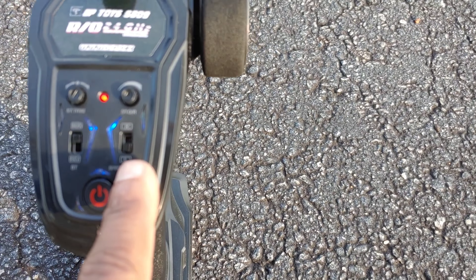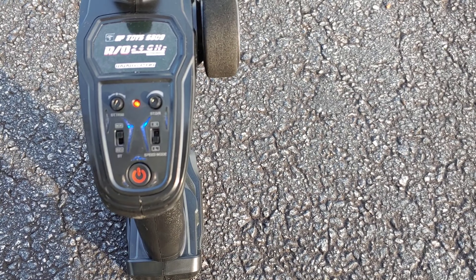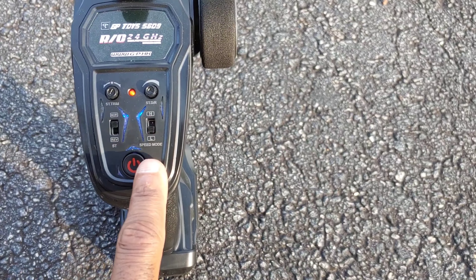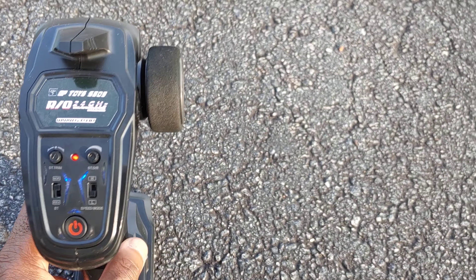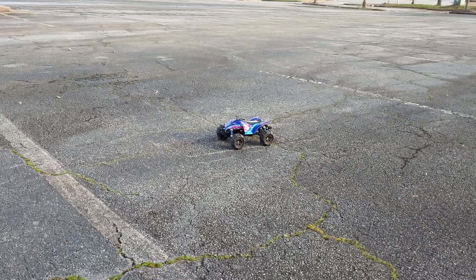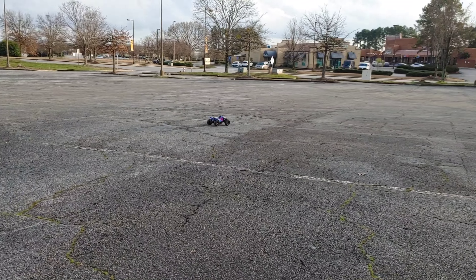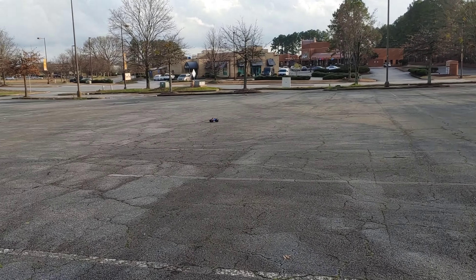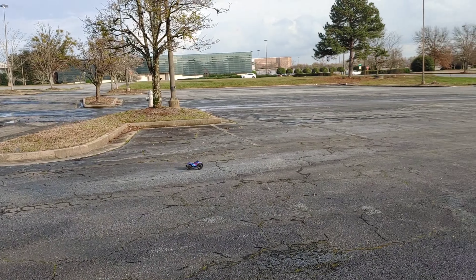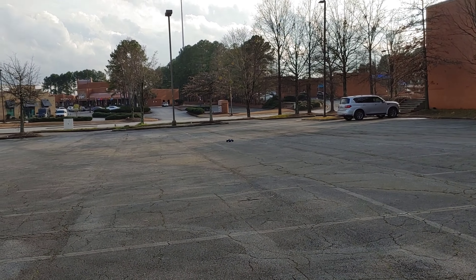Right here where my finger's at — this button here, you go up and down. It was in high; we're switching it down to low. It's still got some get-up-and-go, so we'll definitely have to bring this out on a Super Speed Saturday. That's still pretty good. So if you get this for a kid and you don't want them smashing into walls at full speed, just turn it to low speed.